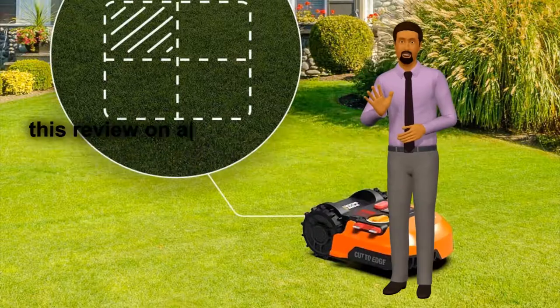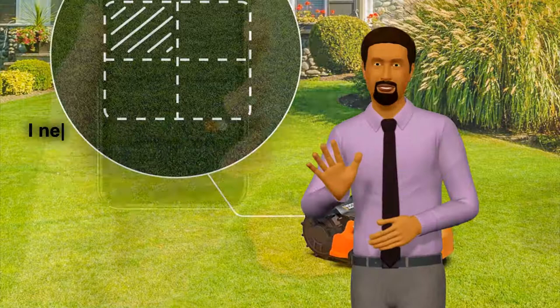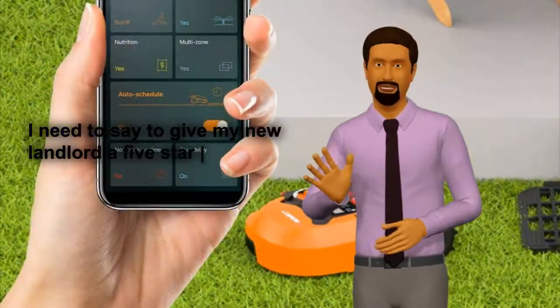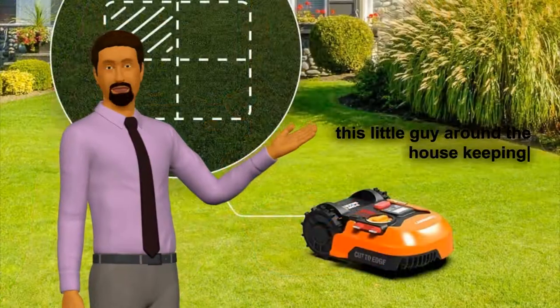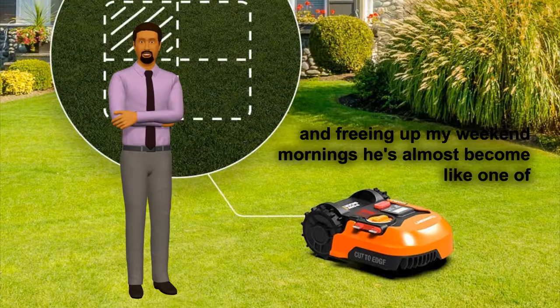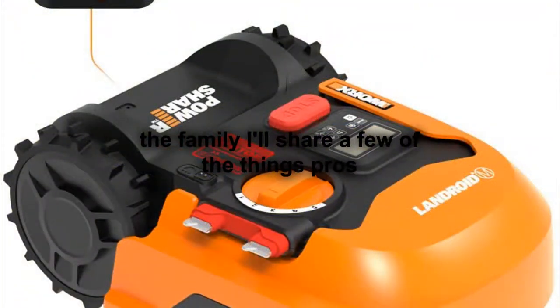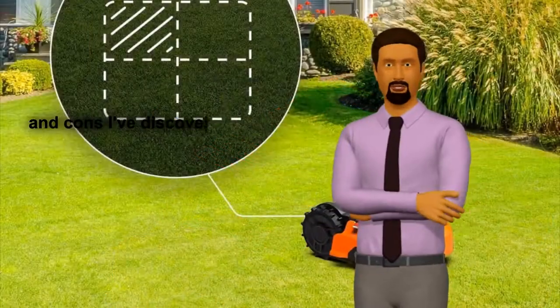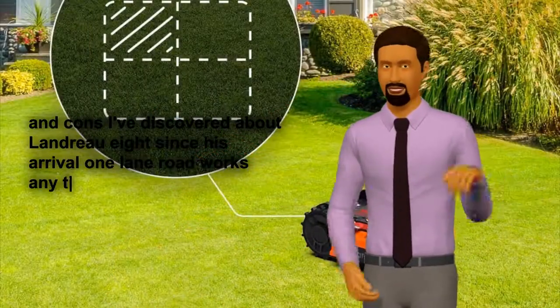And here is another review from the Amazon site. I'm writing this review on a beautiful Saturday morning — really, that's all I need to say to give my new Landroid a 5-star rating. I love having this little guy around the house, keeping my lawn looking great and freeing up my weekend mornings. He's almost become like one of the family. I'll share a few of the pros and cons I've discovered about Landroid since his arrival.